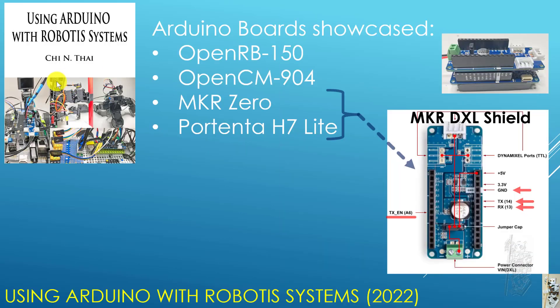In my 2022 Arduino book, I cover four Arduino boards very closely: OpenRB150, OpenCM904, MakerZero, and Portenta H7 Lite. The last four boards need to use the Maker DXL Shield so that they can interface with the Robotis Dynamixel servos.